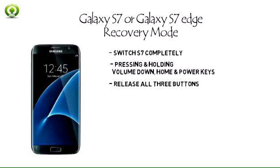Step 3: Release all three buttons when the Samsung Galaxy S7 screen flickers and you see a warning sign.